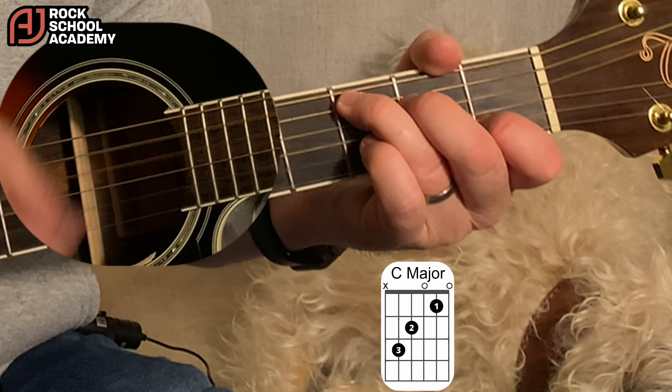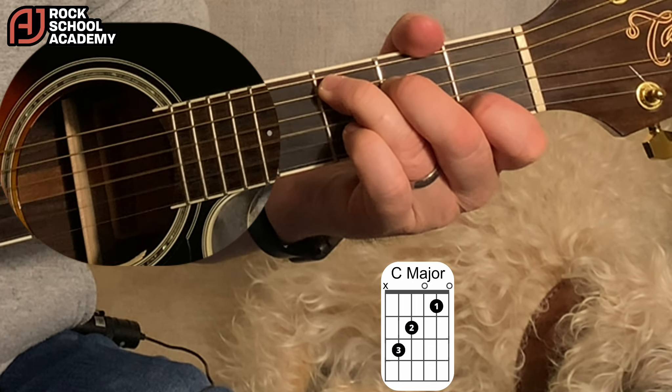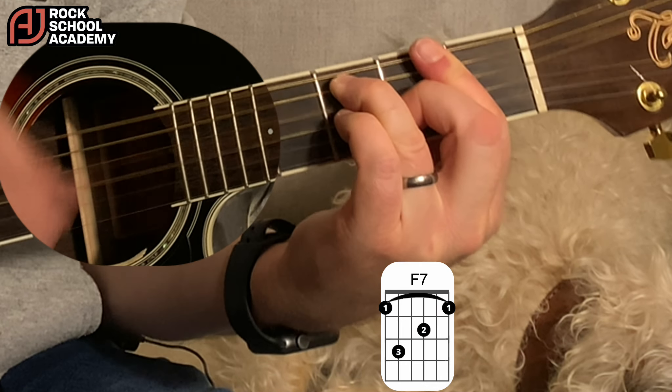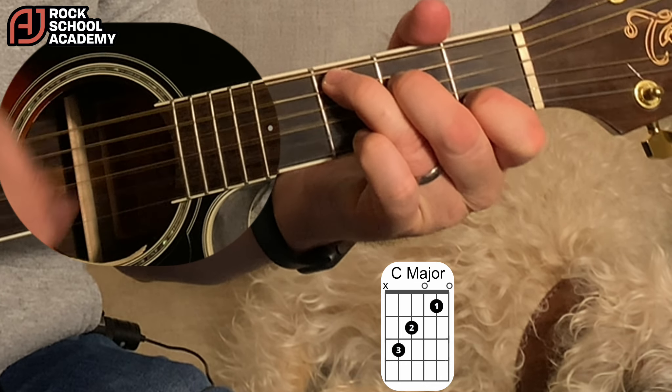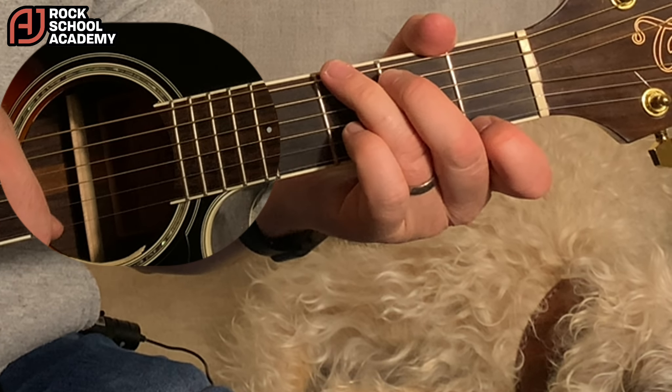So then there's a guitar solo. Let's have a look at the chords underneath that guitar solo. We've got a C, to the F7, back to a C, and that G7 stop — 'Much for money, money, money.'